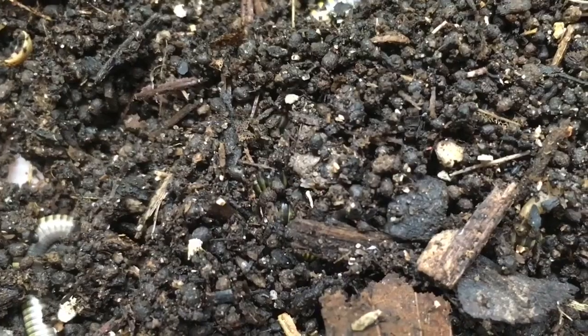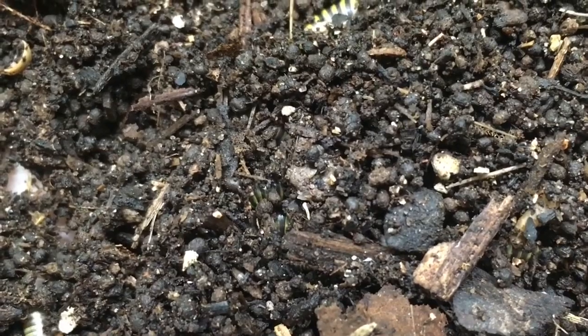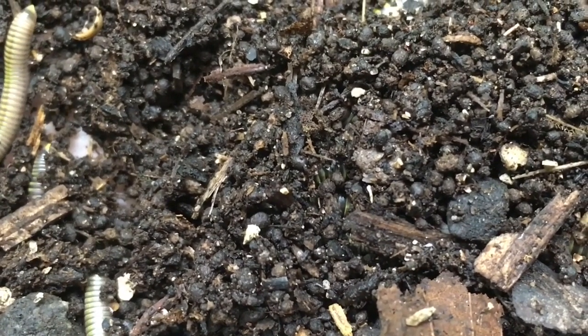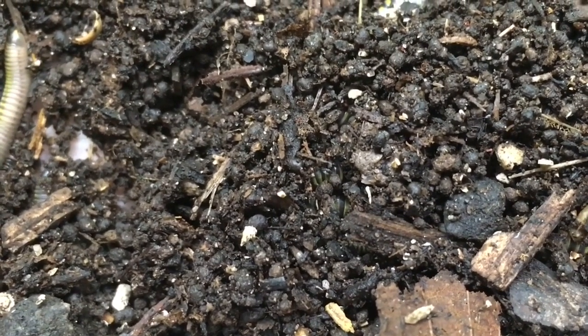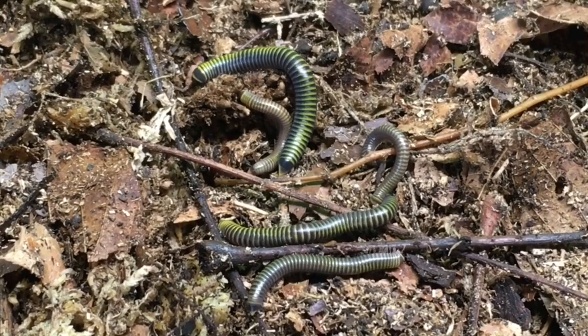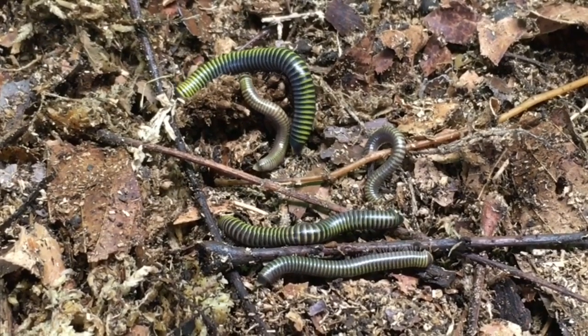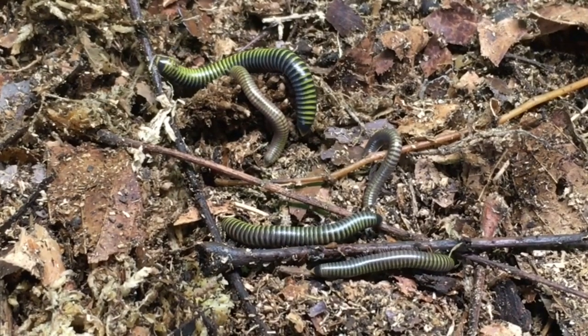The substrate should be changed out every three to six months, as these millipedes are big eaters. You'll know it's time when you look at the surface and see that it is mostly frass — small pellets left after the millipedes have ingested and excreted the substrate. You can refresh the substrate to some extent by adding more leaves on the surface, but eventually you will need to change it out completely every three to six months.